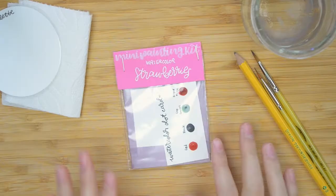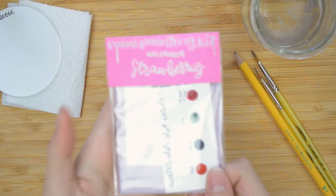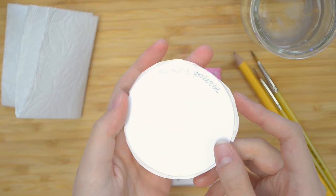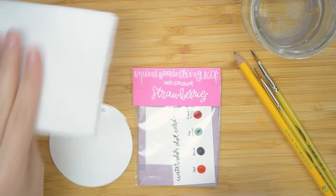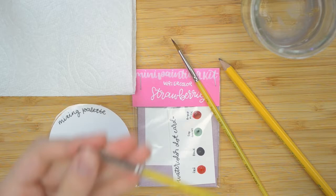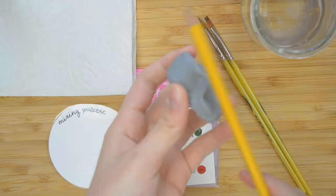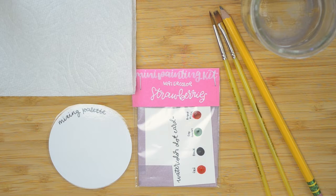The first thing you're going to need is the strawberry mini painting kit, or if you have the same watercolors you can follow along too. I've got a mini mixing palette — it's just this little round thing and it's reusable. It's great. Paper towels, some water. I have these two beautiful synthetic Golden Tachline brushes from Creative Inspirations — that's a one-quarter inch flat and a number two round brush. I really love them. Then I've got a pencil, an eraser, and a little bit of tape.